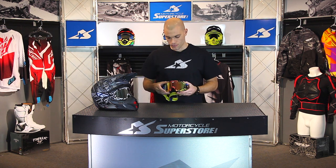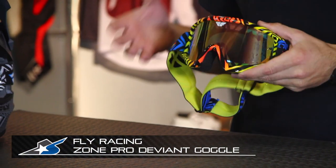Fly Racing makes a full line of motocross gear, including goggles. I'm JC from Motorcycle Superstore, and these are the Fly Racing Zone Pro goggles.